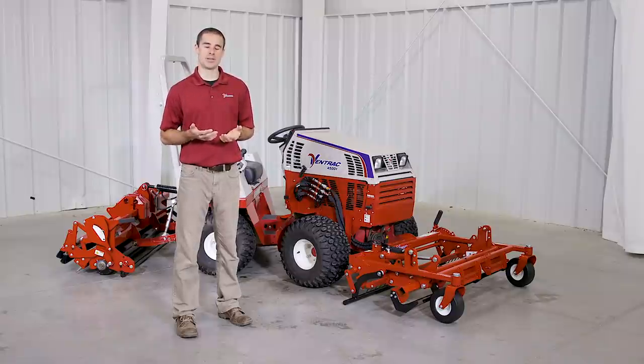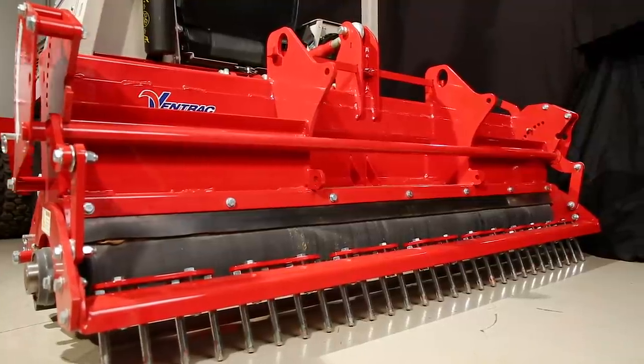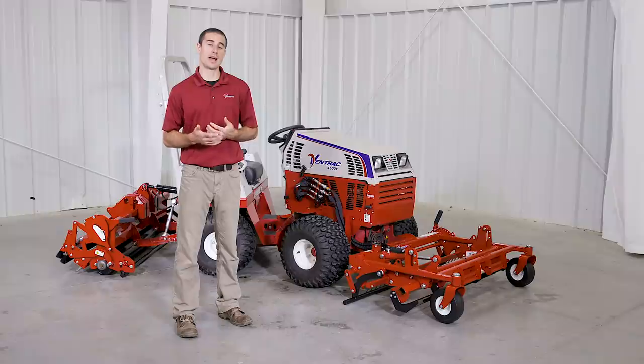The groomer and renovator are two separate attachments that we recommend using together, but they can be purchased separately. The front renovator can be used by itself on a Ventrac, and the rear groomer can be used on a Ventrac by itself or on any other piece of equipment with a Category 1 three-point.